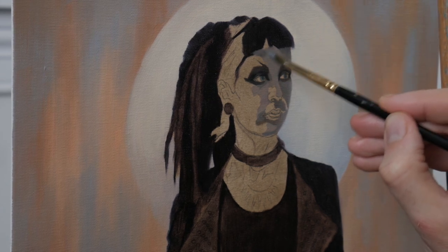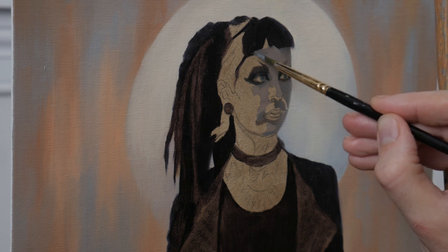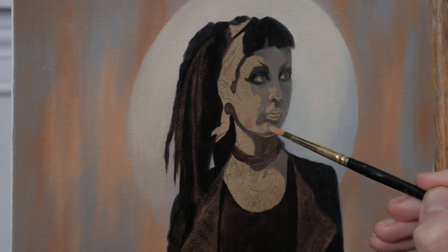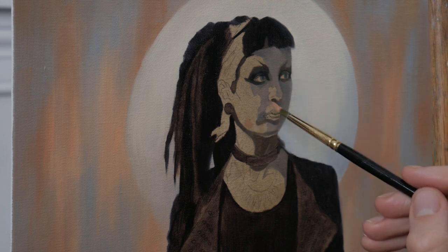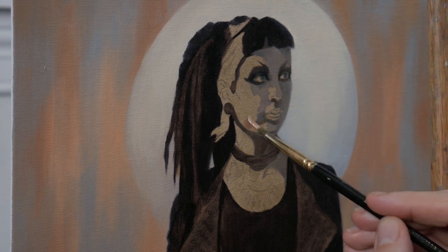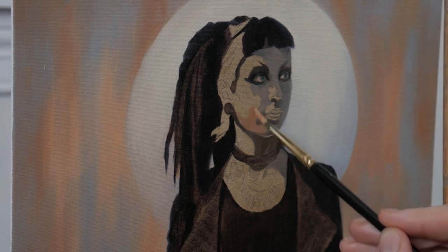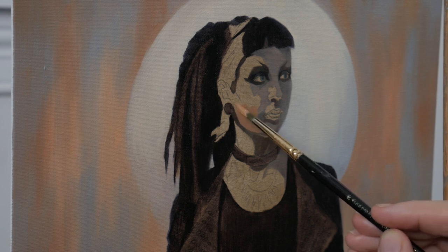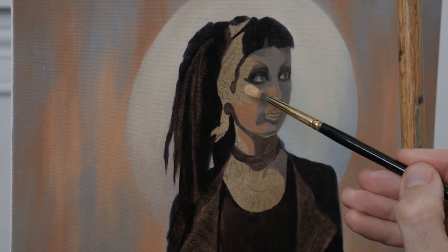Now I'm using terms like warm and cool, however they aren't inert. Color and temperature are relative to the context they're in. All of the bluish violet grays I'm using on the shadow side of her face probably look out of place until the context of the light is put in.